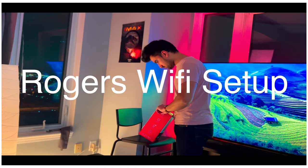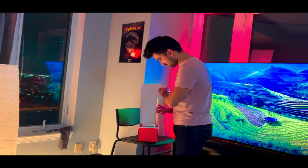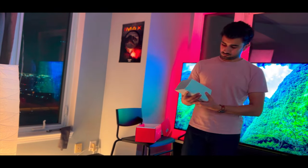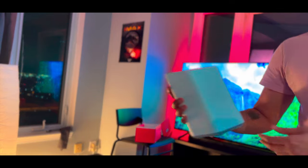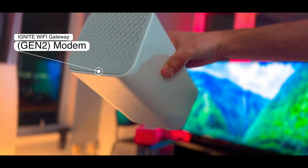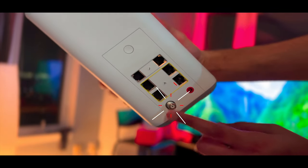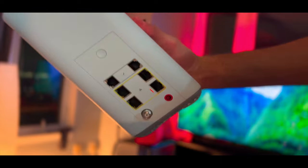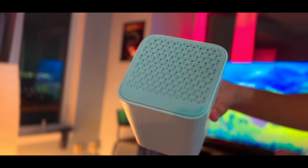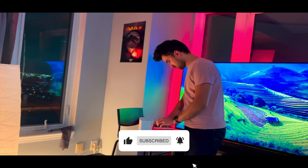Welcome back to my YouTube channel. If you're watching this video, you might be expecting a Rogers Wi-Fi modem. I've opened my box and found the Wi-Fi modem on top. This is the Rogers Ignite Gen 2 modem — that's the latest one right now. On the other side you have two ports: a coax port and the power cable port. Let's unbox and see what's inside.